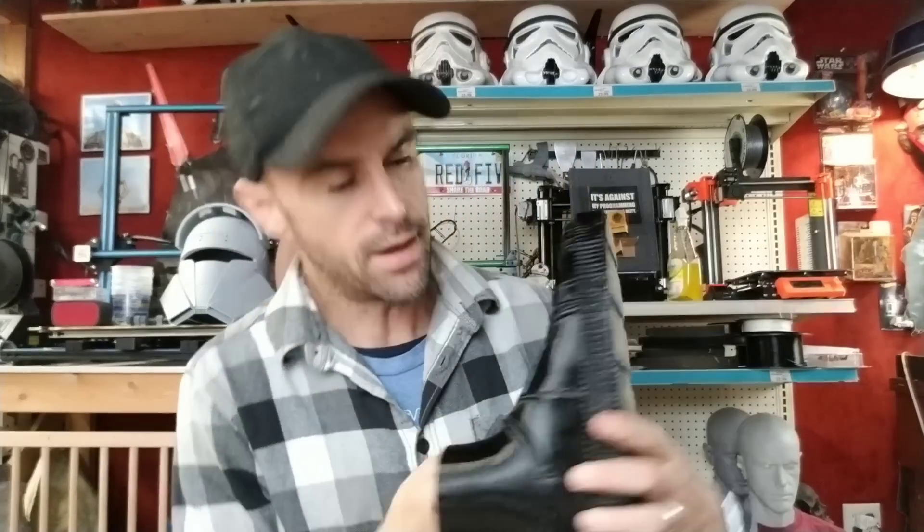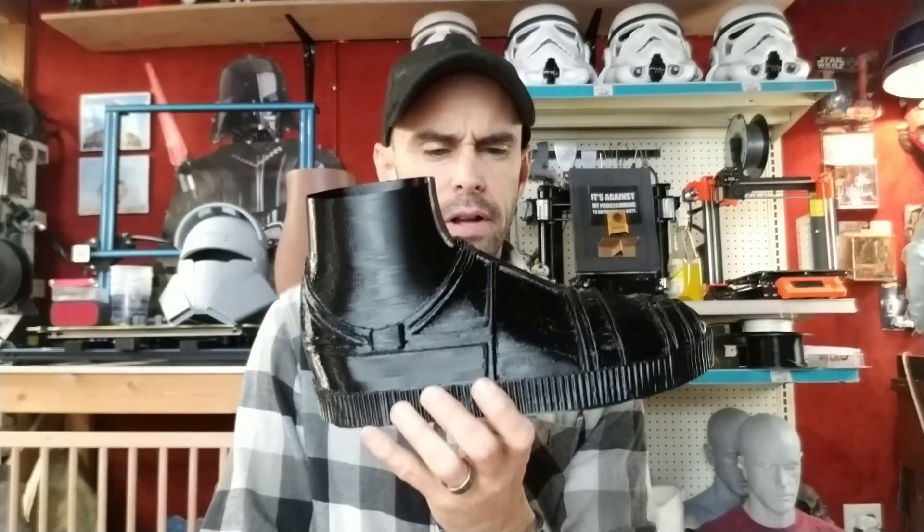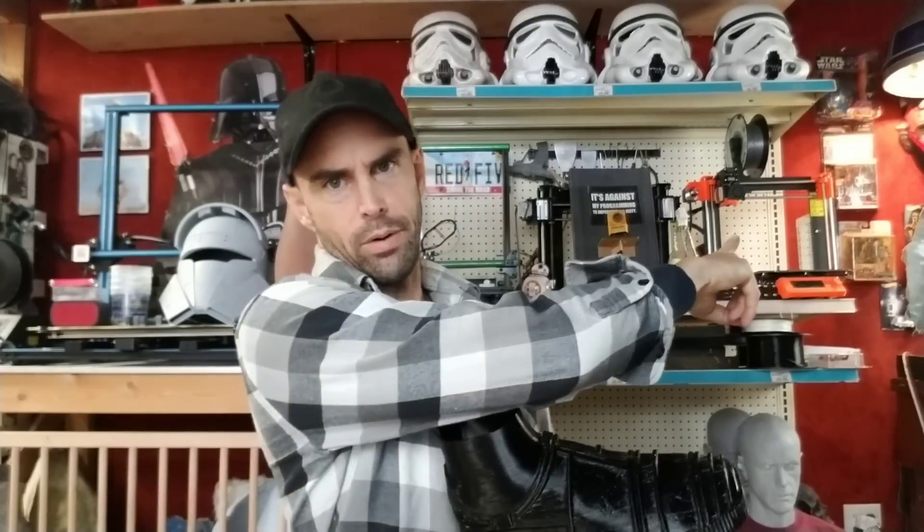Those three changes made a big difference. I still got some stringing but it was really, really fine — almost invisible on camera. Whereas on the hands it was really thick and burly, here it's just like a little piece of dog hair. With a little more tweaking I think I can get it totally sorted out. There's also some surface roughness because I printed this at 0.3mm layer height; if you went to 0.2 or even 0.15mm it'd probably look way nicer.